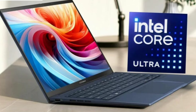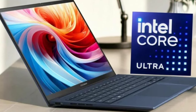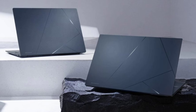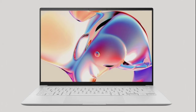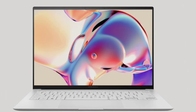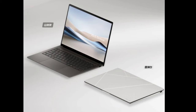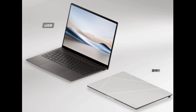Upon opening the lid, users will be looking at a 14-inch 2.8K (2880×1800) Lumina OLED panel with a 120Hz refresh rate. It offers a response speed of 0.2 milliseconds, a peak brightness of 600 nits, a contrast ratio of 1,000,000:1, supports 10-bit color depth, and covers 100% DCI-P3 and 133% sRGB color gamut.